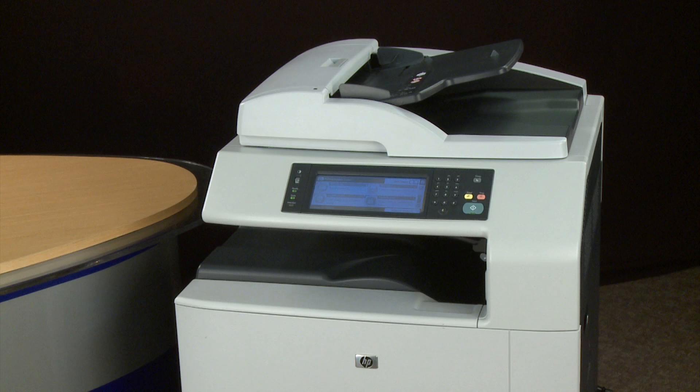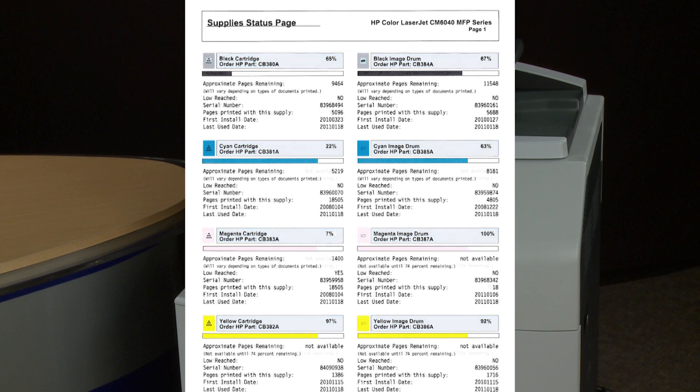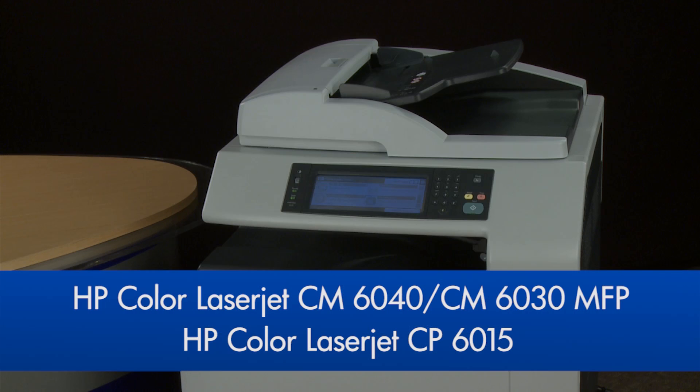This video will demonstrate a workaround to the problem where one of the colors is missing in printed documents. This issue has been seen in the imaging drums for the HP Color LaserJet CM6040, CM6030MFP, and HP Color LaserJet CP6015.